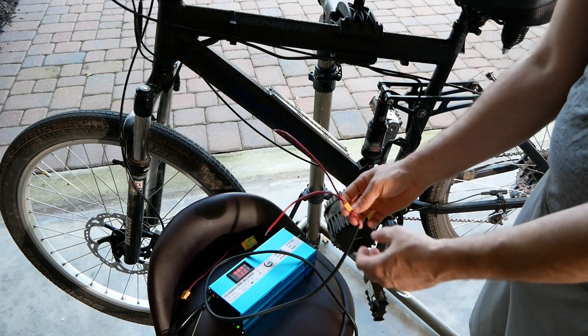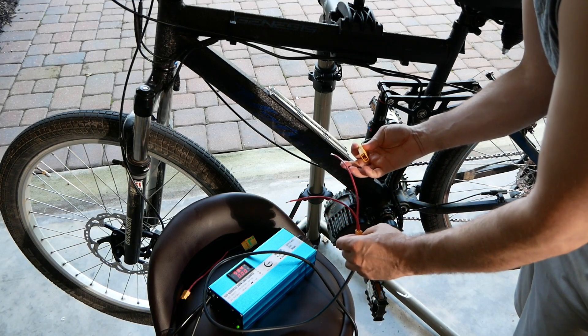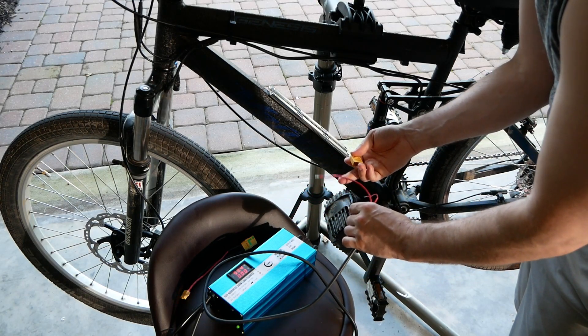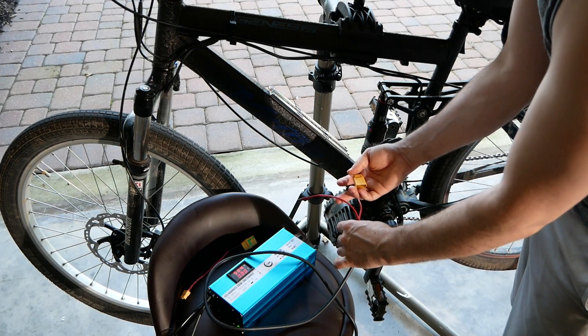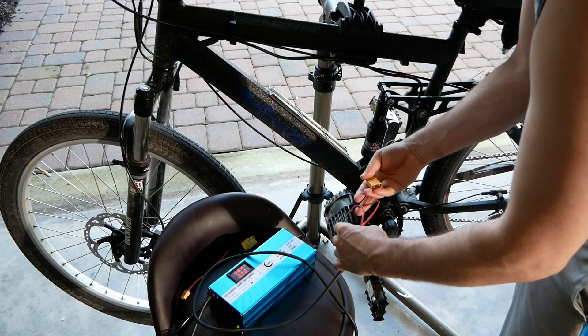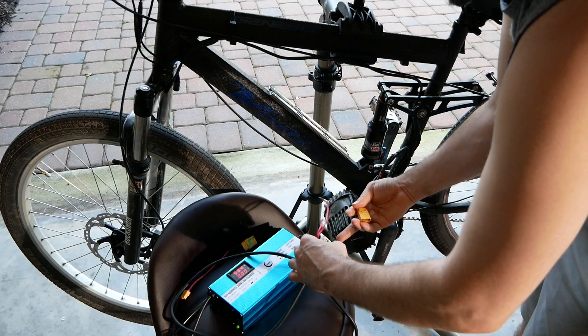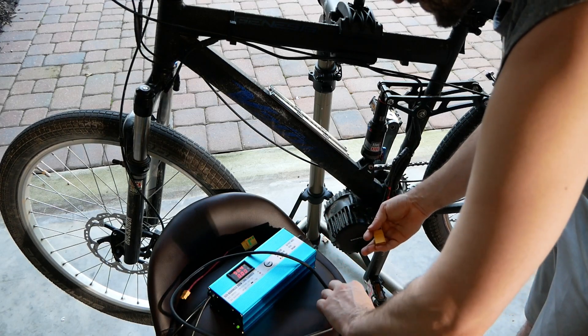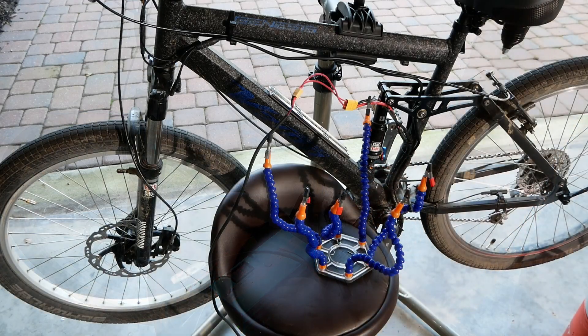I'm just using red wire because it's convenient — that's what I have right now. We want to make sure in any case that we match plus to plus. Ideally use the right color wiring for both, but we don't necessarily have to. We're just going to do this with what we have.